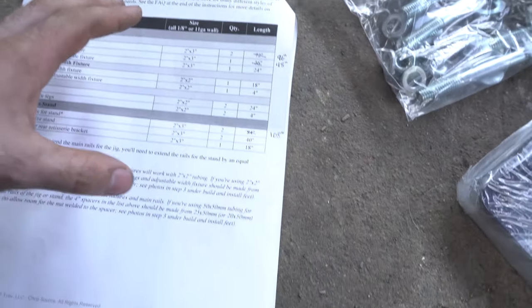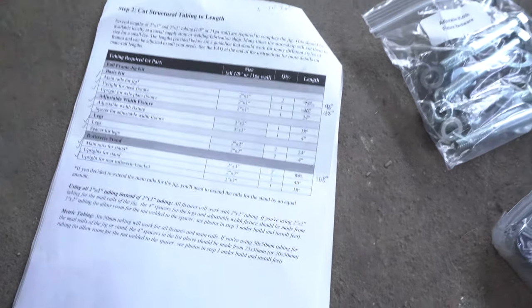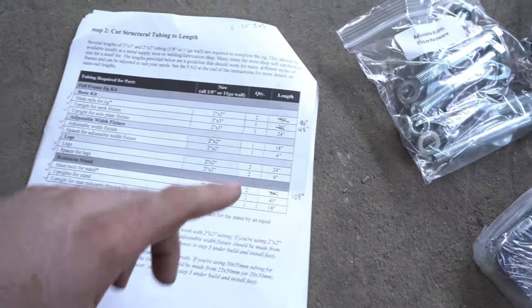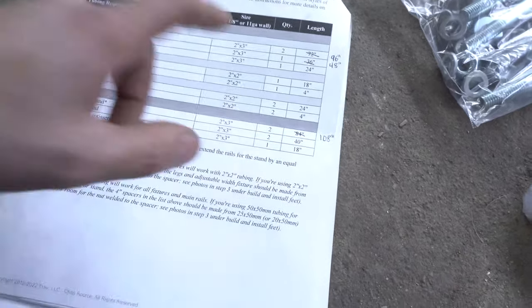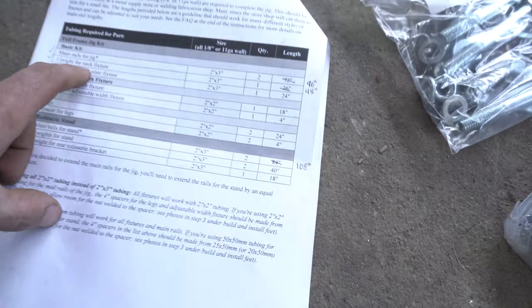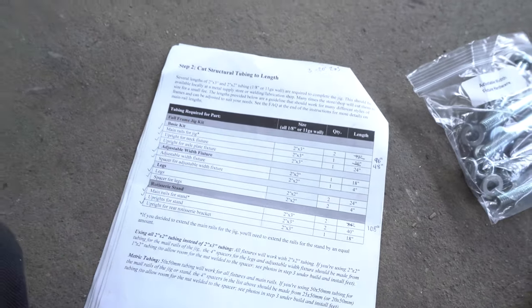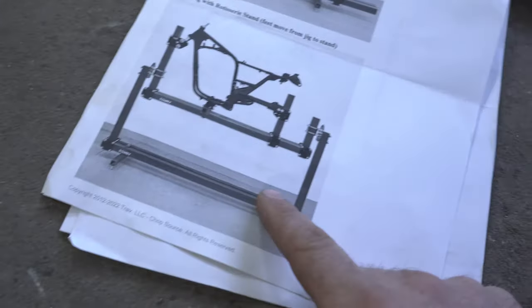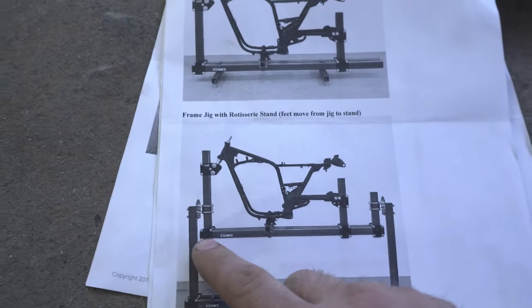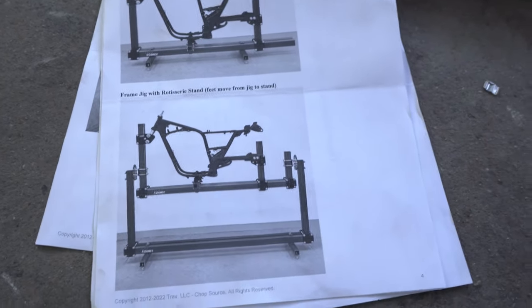Keep in mind that if you do anything custom, like if you want to build a drag bike like I plan on building here soon, you're going to want to extend your main rails for the stand and the jig itself. I also extended the upright for the neck fixture because I plan on building tall bikes as well. One of the main reasons I got this jig is because of how versatile it is — you can make this as long as you'd like, as short as you'd like, and you can move it at any point.